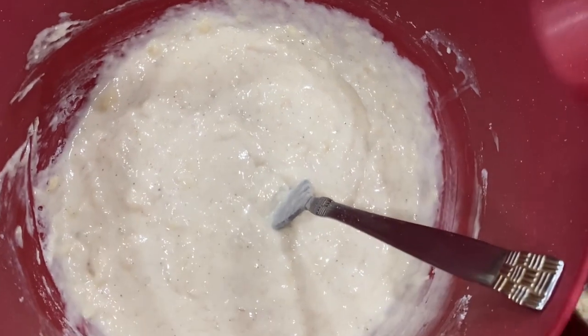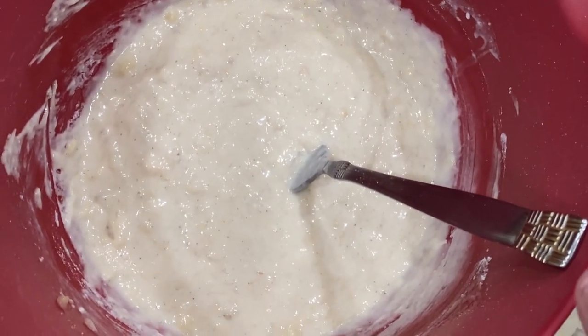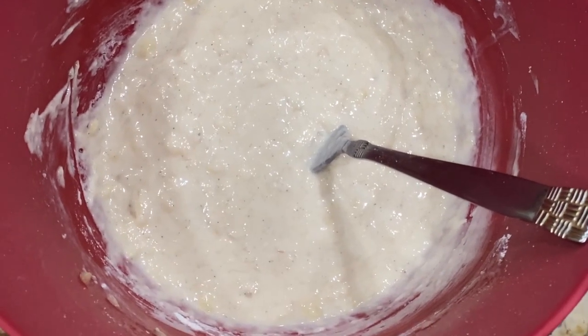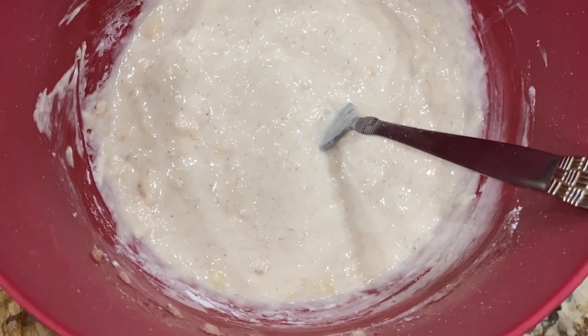Now I'll place some oil in a pan on my stove, drop it by spoonfuls, drain off the excess oil on a paper towel, and then roll it in powdered sugar — and boy are they good.